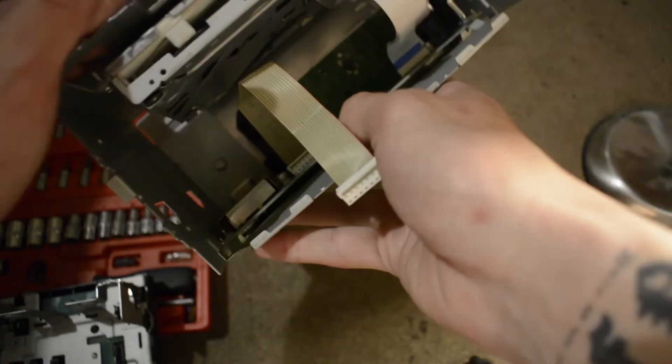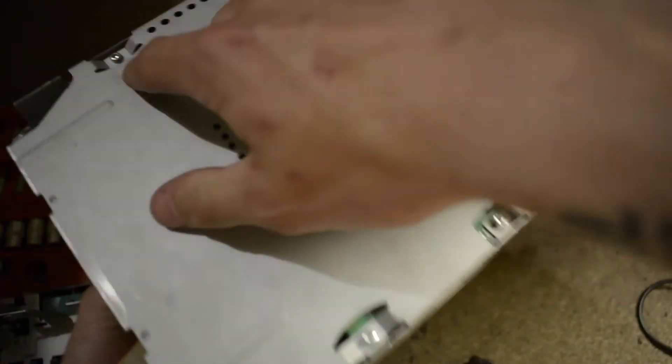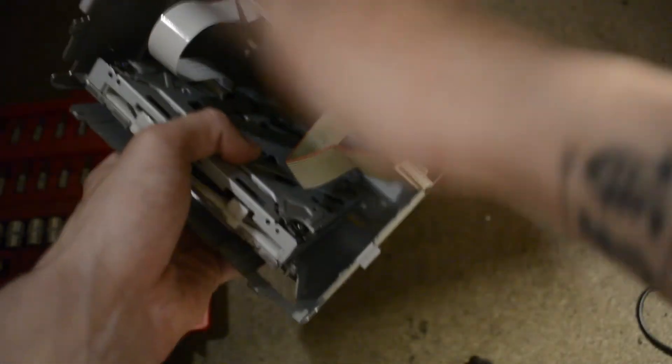If you wanted to work on the CD-ROM, if you were coming into the radio for that, this is where you would need to take the top plate off. You'd want to take off those four screws like I said before and you'll be able to get your hands fully in there because that top piece won't be in. But since I'm not going in there, I can just put the rest of that radio to the side.